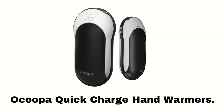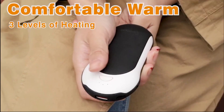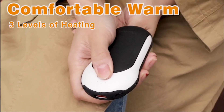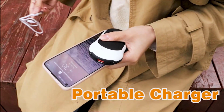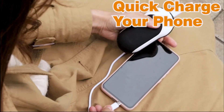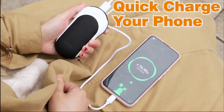Number 2: Ocupa Quick Charge Hand Warmers. For smart and safe heating, it is designed with a premium chipset to control the heat levels. There are three levels of heat to choose from with a simple button. It is a quick charge hand warmer, which takes only three to four hours for a full charge using an 18-watt charger, and charges your iPhone to 50% in just 30 minutes.